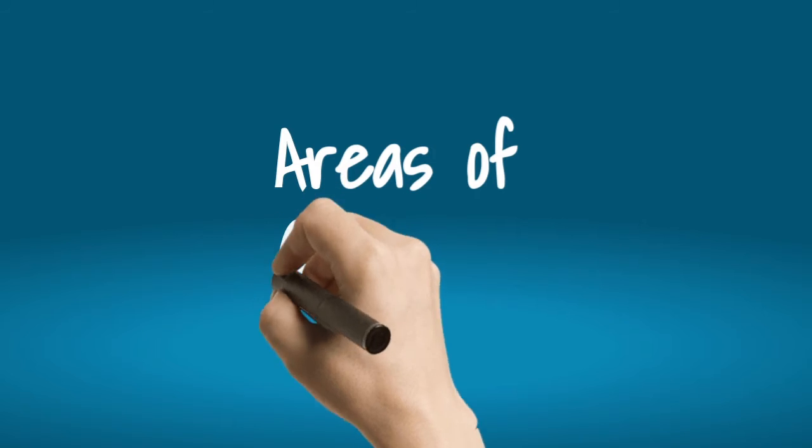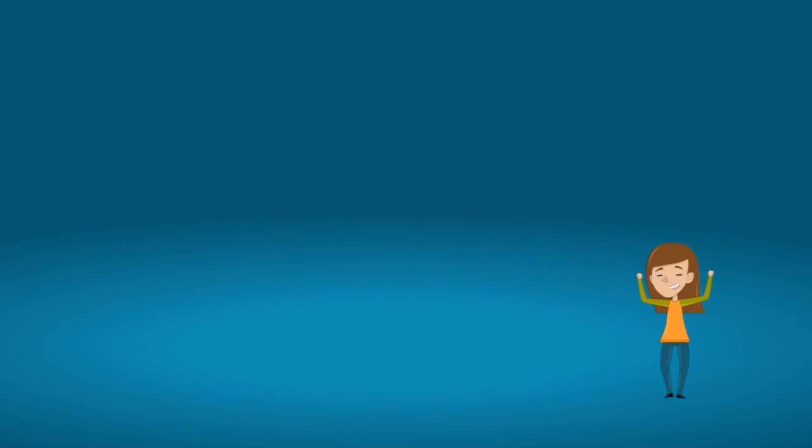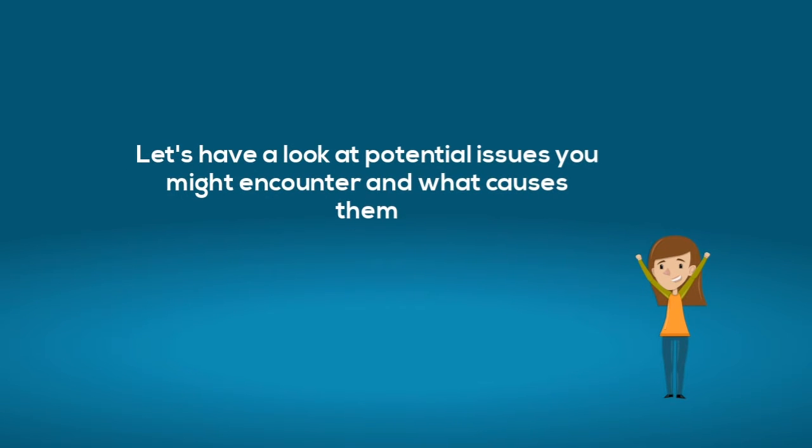Now let's have a look at the areas of concern. Do you think you can somehow foresee where you might find problems? Yes, you can. So let's have a look at potential issues you might encounter and what causes them.